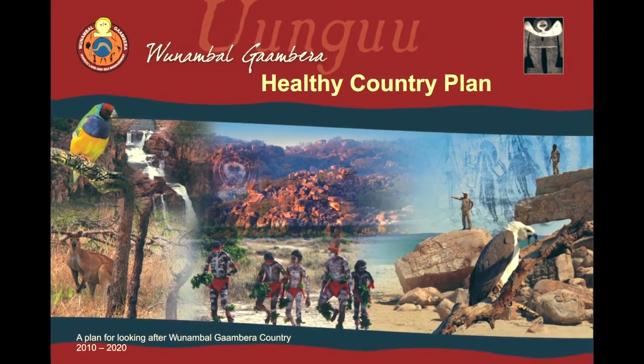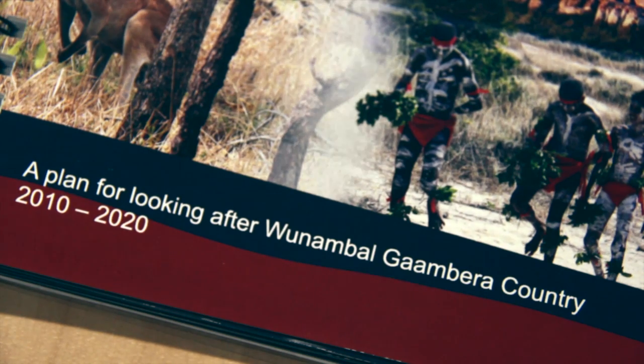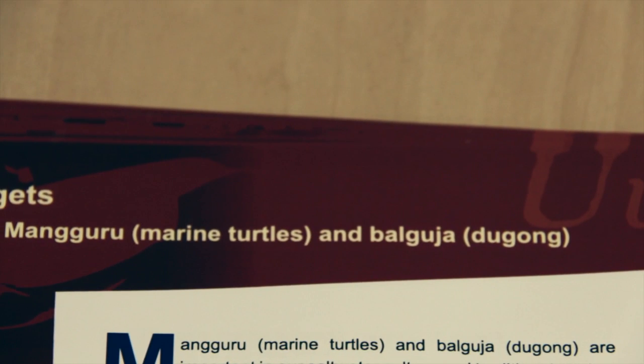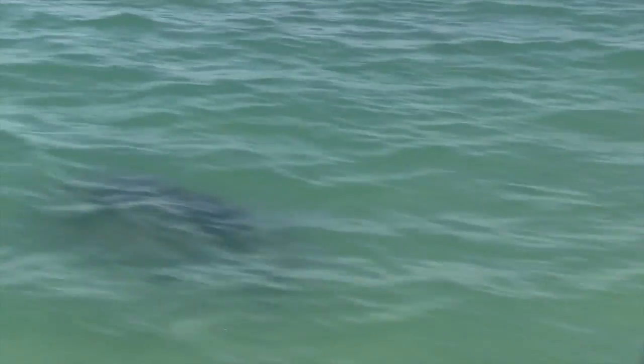A healthy country plan is a guideline for us rangers to keep the country healthy. It's a document for us to see what we can do in the next 10 years. One of our targets in the book is about turtles and dugongs, and turtles and dugongs are really important to us saltwater people because they feature in our cultural stories and especially in cultural ceremonies.